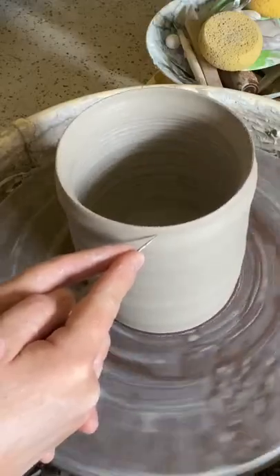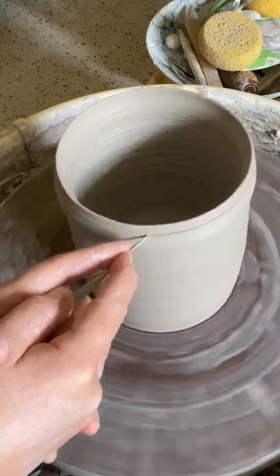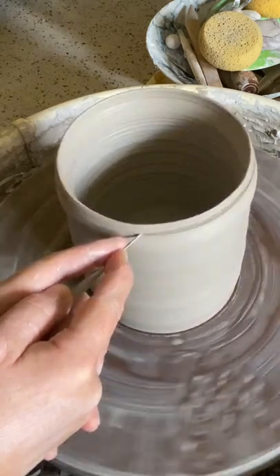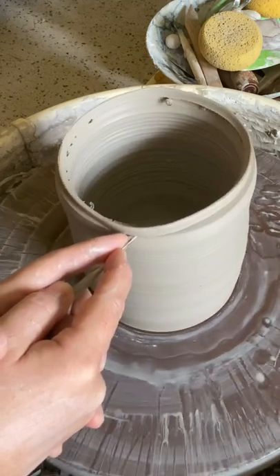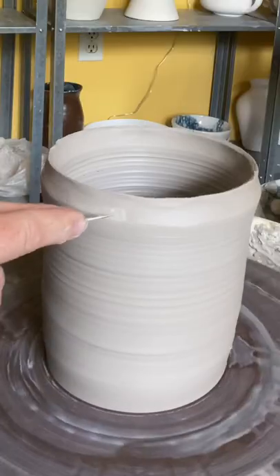With the wheel on a steady medium to slow speed, poke the tip of the tool into the clay. Very steady, slow, stable hands. And you're all the way through. Lift up the edge. Clean up with a sponge.